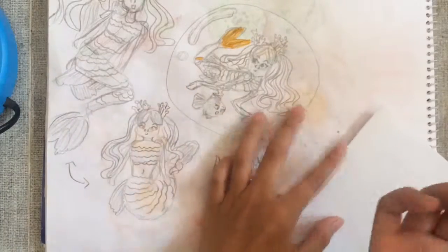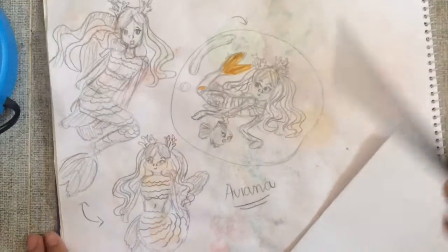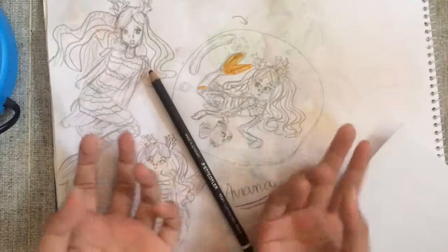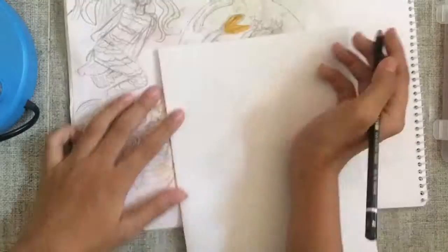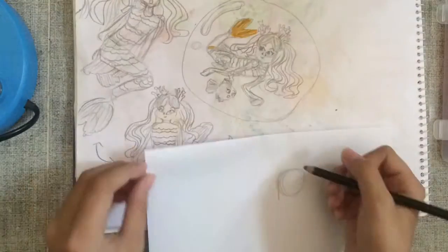Now I'm going to make my first character for this whole time. This MerMay challenge event will not be complete for me, but that's fine. I'm still new to MerMay.